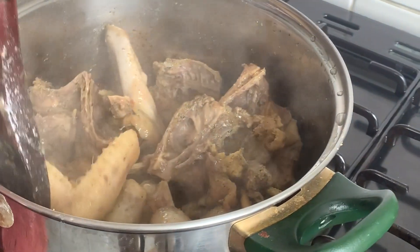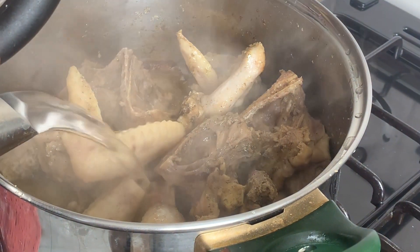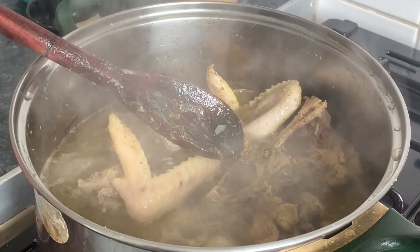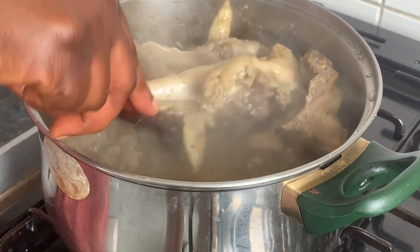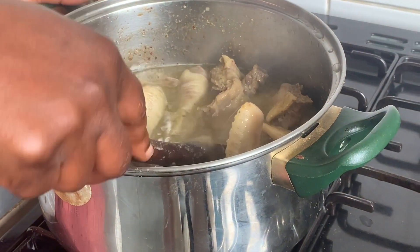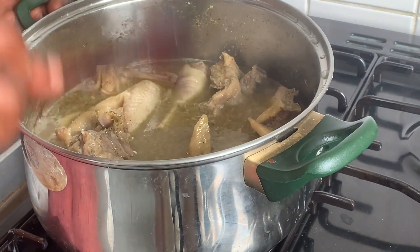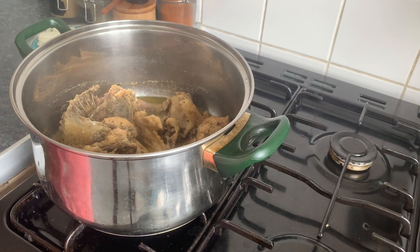My chicken is not cooked yet and the stock is finishing, so I'm adding some hot water. I'm going to test the salt and see. It's okay. The chicken is done now, let's start cooking the light soup.